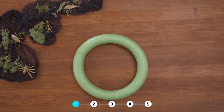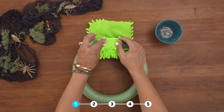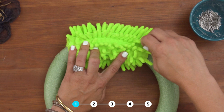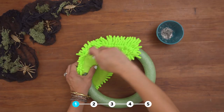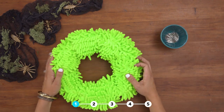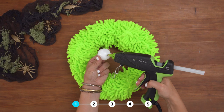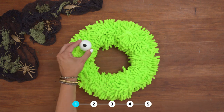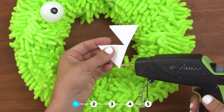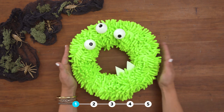We're gonna start with a dollar store wreath form. I'm using tee pins to attach the scrubby mitts to the wreath form. You'll use a black paint marker to make the eyes with your ping pong balls. Attach with hot glue. Cut some teeth using cardstock and attach with hot glue. He's so cute!